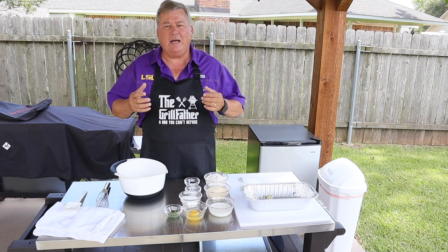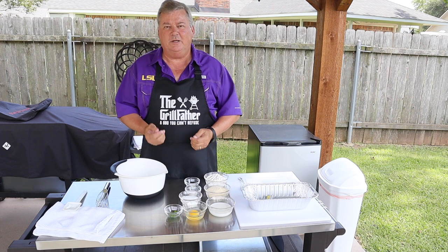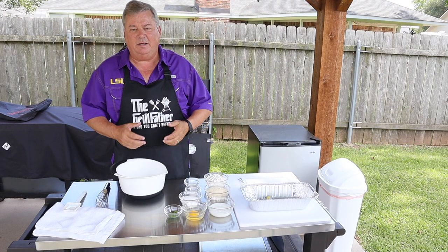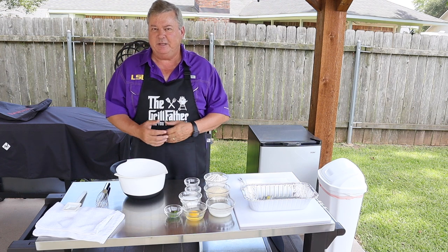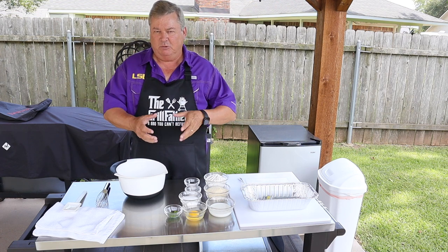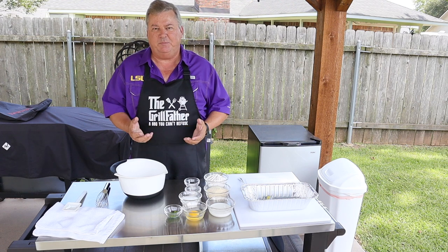Hi y'all, in this video I'm going to show you how easy it is to make the best homemade hush puppies you'll ever taste. I'm Don here with Southern Backyard Cooking. I've had a lot of friends and a lot of people on YouTube ask me about some of my Cajun recipes, so today I'm gonna do a Cajun homestyle hush puppy for you.